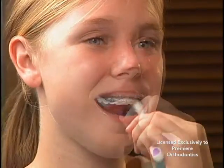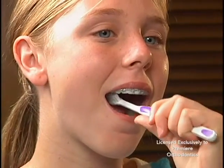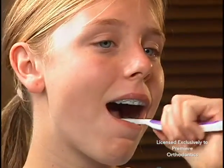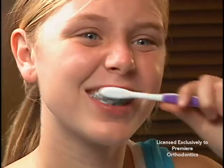Brush all molar chewing surfaces. Be sure to brush along the gum line. Brush the inside of your teeth in small circles. Spend approximately two minutes each time you brush in order to be effective.